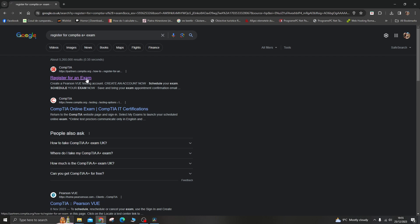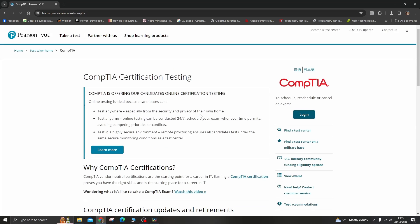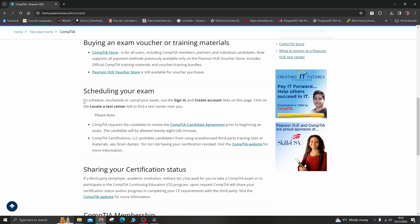Number 9: Exam registration. Once you feel confident and have consistently performed well on practice exams, you can register for the CompTIA A+ exams through the official CompTIA website.